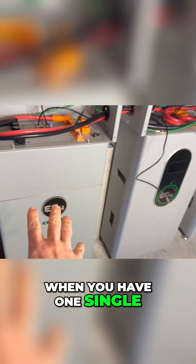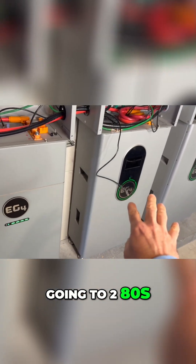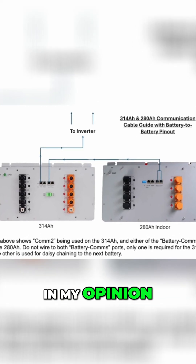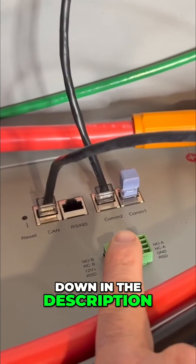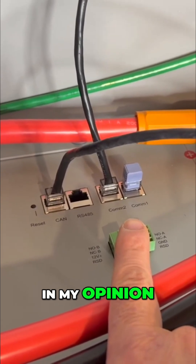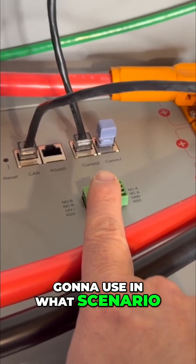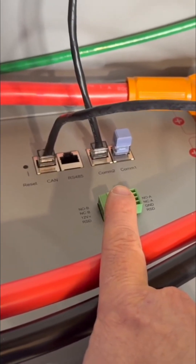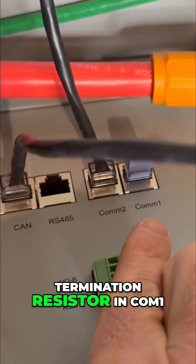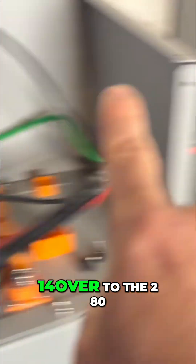It turns out when you have one single 314 amp hour battery going to 280s, you're going to have these cables and this termination resistor in the opposite direction. Their paralleling guide — which I'll link in the description — isn't entirely clear on this, because it shows two different illustrations. But if you have one single 314 with 280s down the line, you put that termination resistor in the comms 1 port, and you have the comms 2 port feeding from the 314 over to the 280.